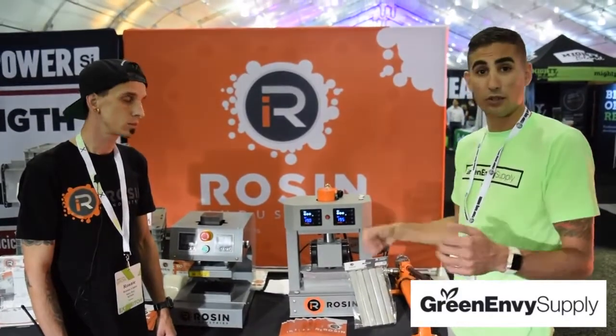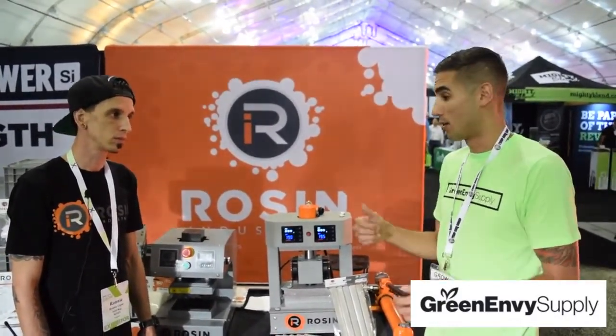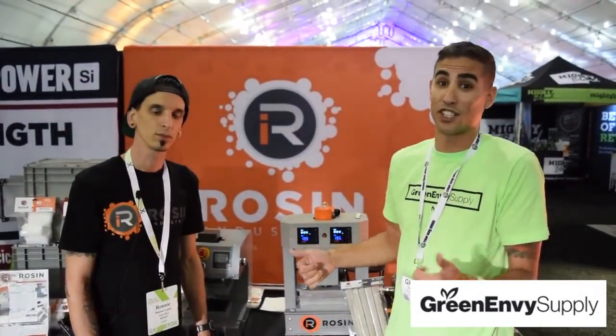I love the products. Growers, if you want to check out the lineup, make sure to check out GreenMVSupply.com. Ronnie, I appreciate you talking to me. Growers, thanks for tuning in — make sure to stay in touch and check us out at GreenMVSupply.com.